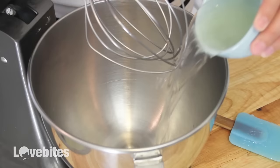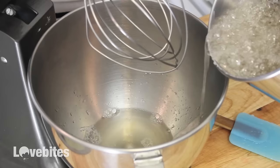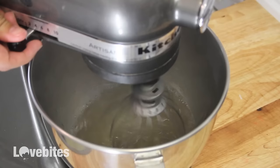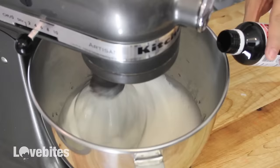My gelatin mixture has sat for 10 minutes — I'm going to add that to the bowl of my stand mixer. My sugar mixture is ready, so I'm going to add the hot liquid directly to the bowl. Now I'm going to whisk my mixture on medium-high speed for about 10 to 12 minutes, or until it's reached medium peaks. Halfway through the whisking I'm just going to add a little bit of vanilla extract.